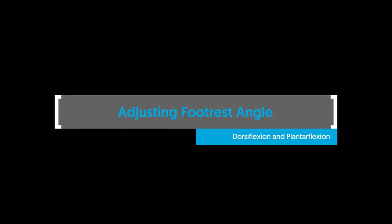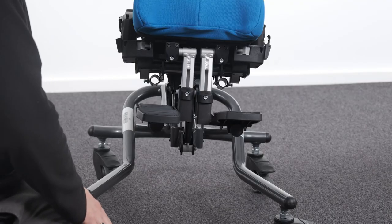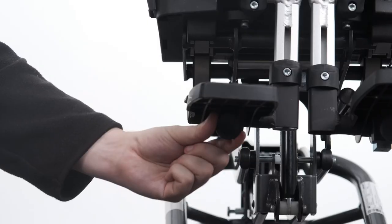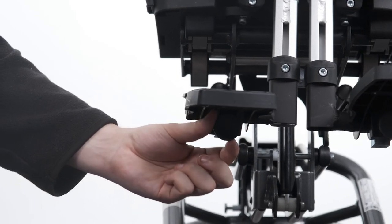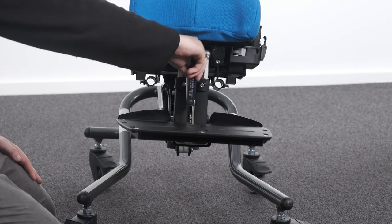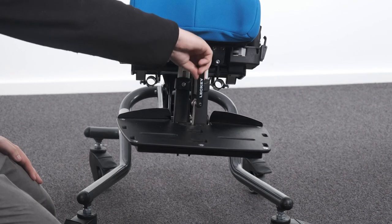Adjusting footrest angle — dorsiflexion and plantarflexion. To adjust the angle of the footrests to accommodate dorsiflexion and plantarflexion on the two-piece footplate, loosen or tighten the hand knob underneath the footplate to the desired position. To adjust the angle of the footrests to accommodate dorsiflexion and plantarflexion on the one-piece footplate, loosen or tighten the bolt on the top surface of the footplate to the desired position.